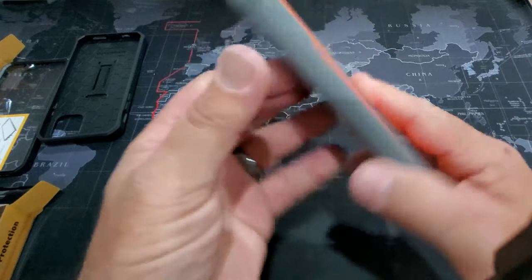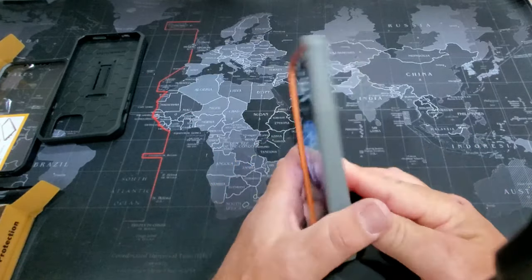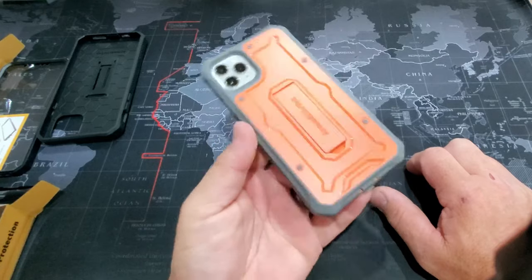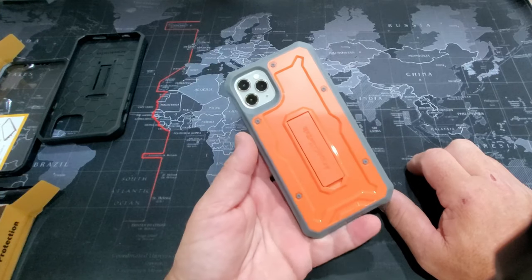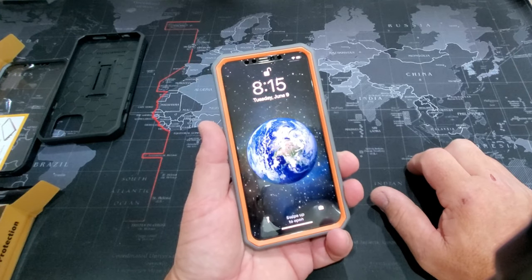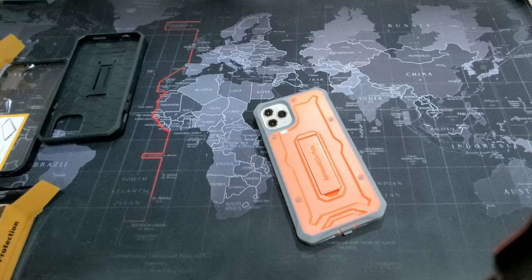I might play around with using the different colors just to see what we've got. That's it for the Armadillo Tech case — super rugged construction, super rugged protection for your iPhone 11 Pro or 11 Pro Max. This case is going to offer you great protection. It's a very form-fitting case; it's not going to get warped or feel weird in the sun like some other cases when they heat up. I would definitely recommend this case if you are in construction — it will keep your phone protected and in good shape. I'll throw a link in the description if you want to know where to find these cases.